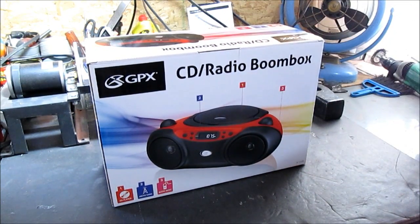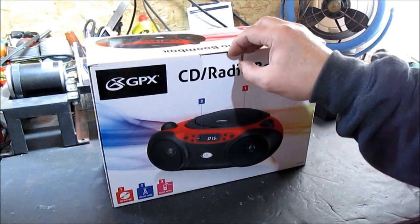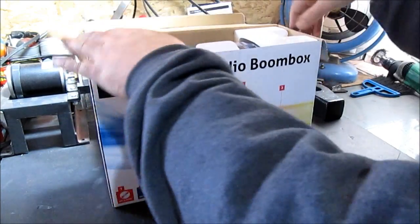This is on sale. They call this place Shopko — you ever hear of Shopko stores? Them little whatever stores. If I can get it open again. It's on sale, it's like 31 bucks. So we're going to see what we think here.